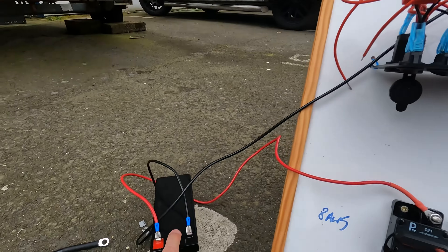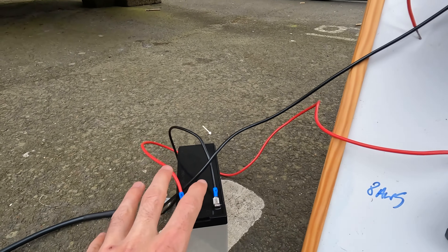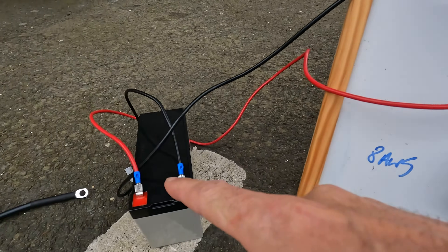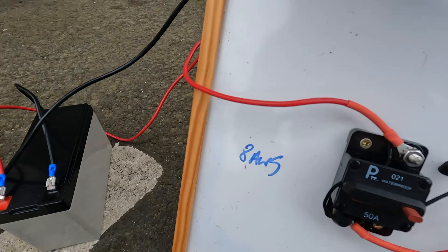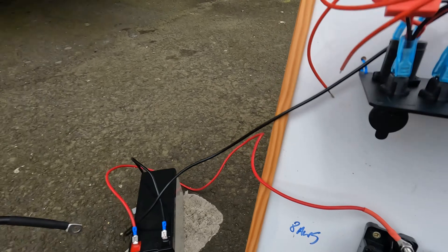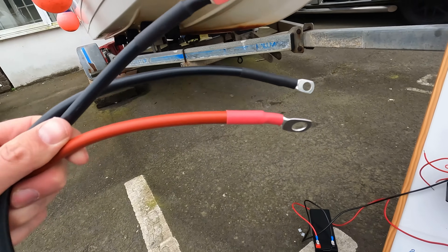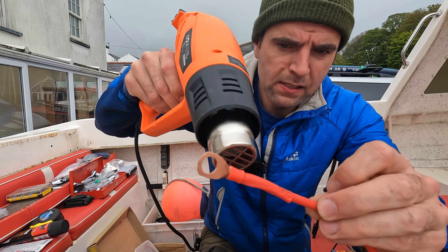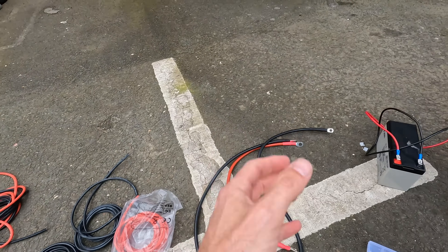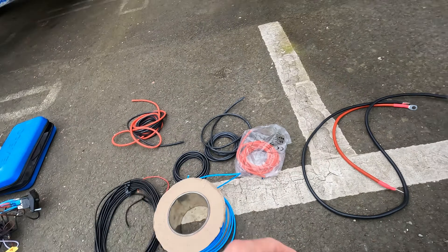We've got a small 12-volt battery — this is not the battery I'm actually going to use. Obviously the batteries on the boat are much bigger, and that runs with 8-gauge cable. The circuit I've used here is just for demonstration purposes; this is my actual 8-gauge cable. I've already made my battery terminals — good quality marine grade tin copper.